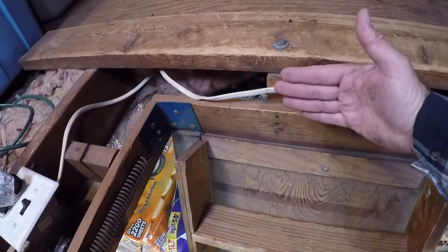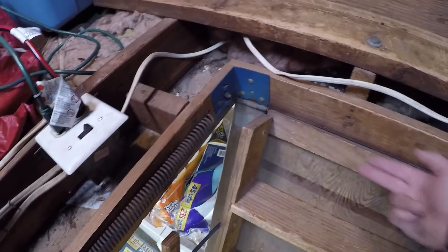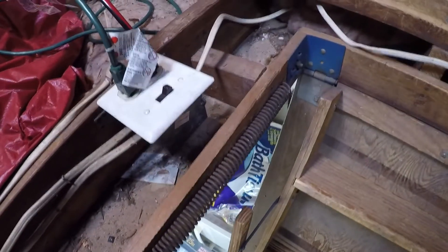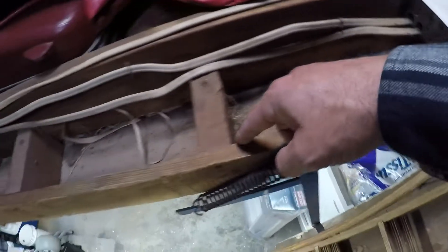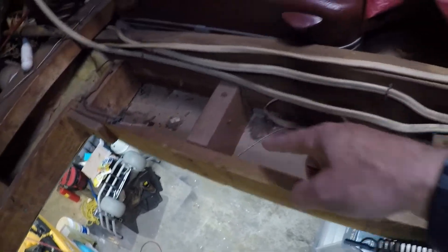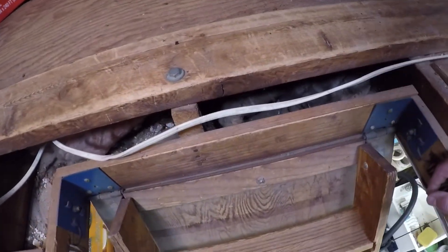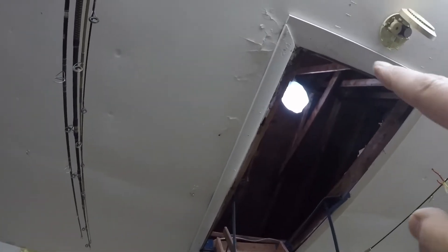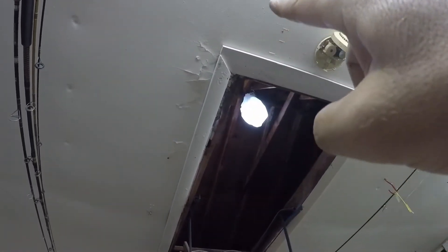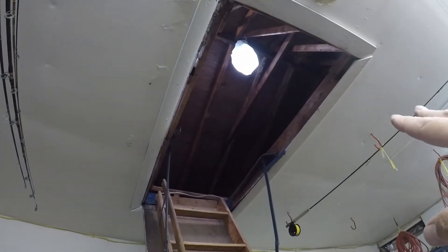We need to provide some bracing underneath these stairs on both ends, which you'll watch me do. Then we'll come up into the attic and cut out the existing nails holding this ladder in with a sawzall, get the stairs out that way, drop the new ones in, screw them in — pretty simple. The first thing I want to do is take this trim off. It's beaten up and the ceiling isn't in great shape, so I'm expecting a lot of that stuff to start flaking down as I pull it off. The trim has to come off and we'll replace it with new stuff when we're all done.